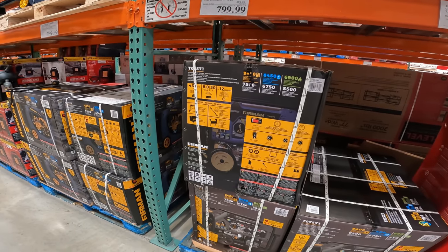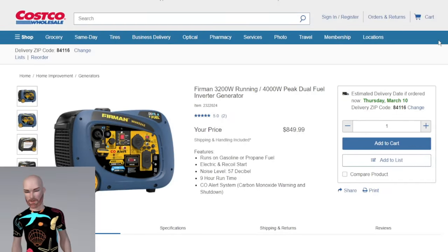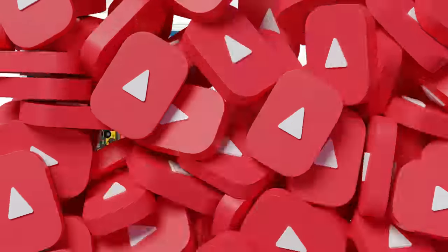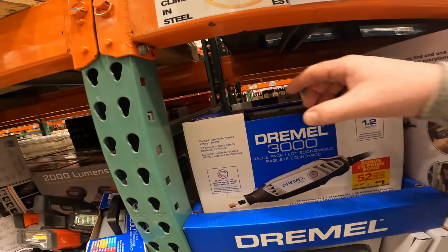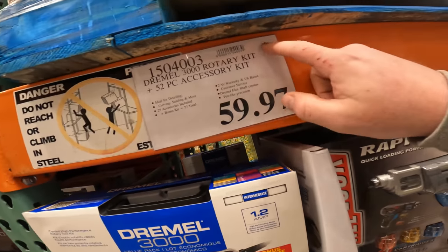The Firman T07571 is a 7,500 running-watt tri-fuel generator for $800 right now, $100 off. Also available: a 3,200 running-watt / 4,000 peak dual-fuel inverter generator running on gasoline or propane with electric and recoil start, 57 decibels, nine-hour runtime, CO alert system. Shipping and handling included — obviously cheaper in warehouse, but you can get it delivered with no additional fees.